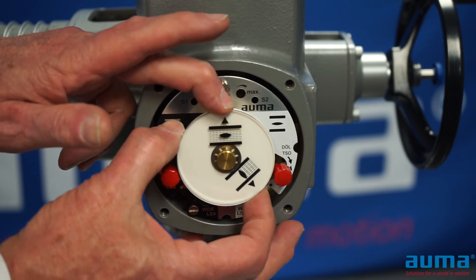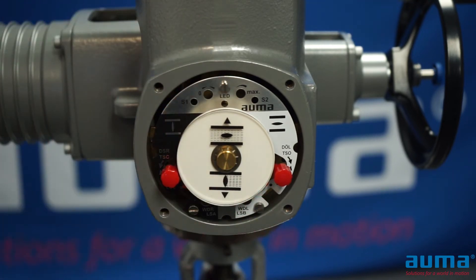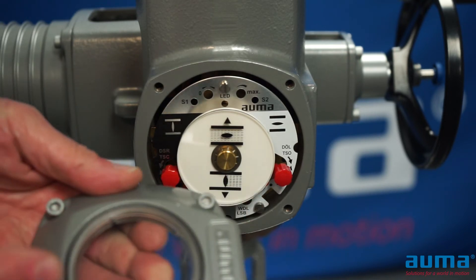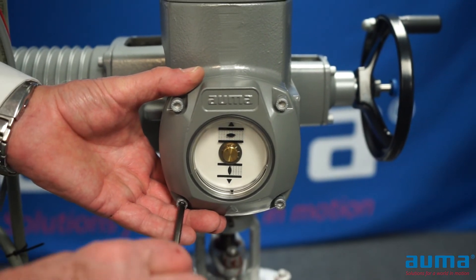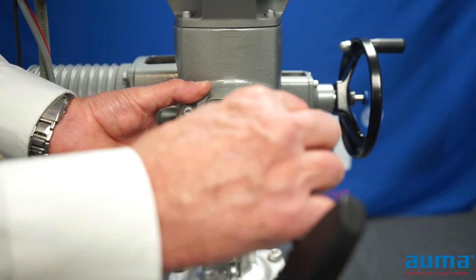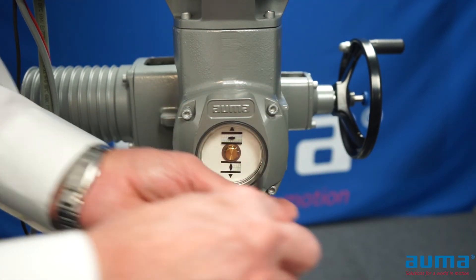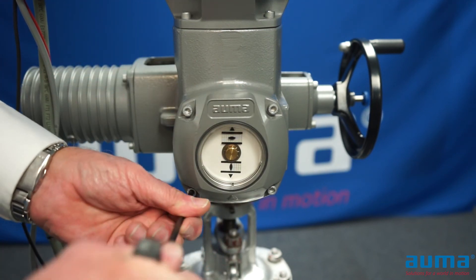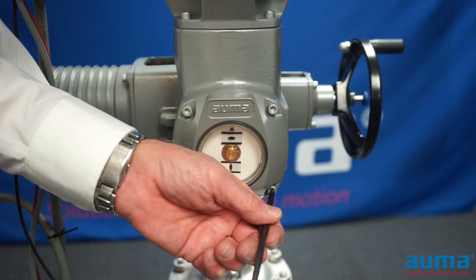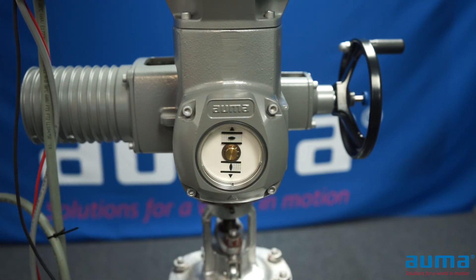Now I'm just going to hold the front dial and move the back dial so my close indication points towards the arrow on the bottom of the cover. I'm going to reinstall my cover, making sure that the o-ring is in place and in good condition. I'm going to tighten up my fasteners crosswise, and your settings are complete.